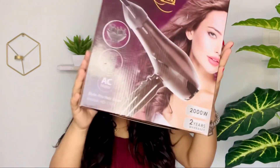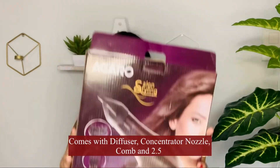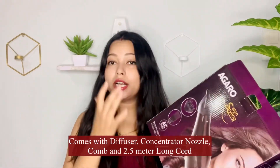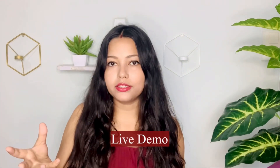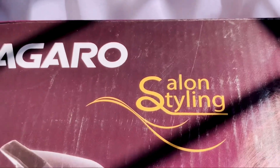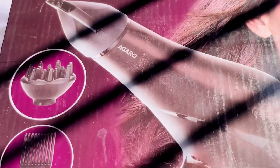You have a warranty for two years. As you can see, this is the type of box it comes in. You get three different settings to dry your hair. Now I will show you how quickly this hair dryer dries. Without further ado, let's jump into the video. It comes with a 2000W hair dryer.